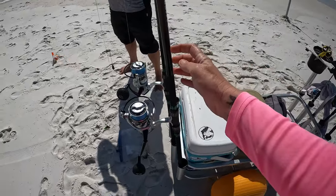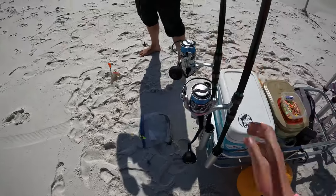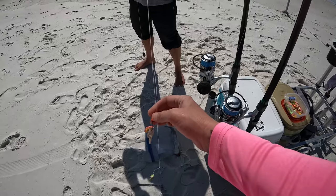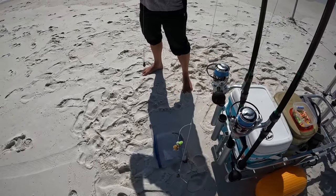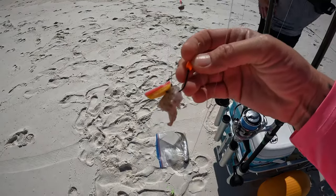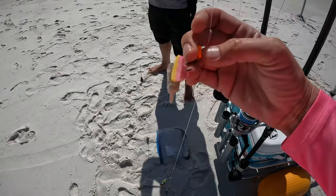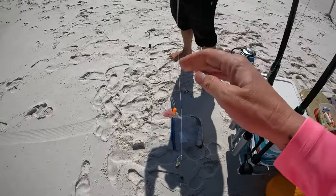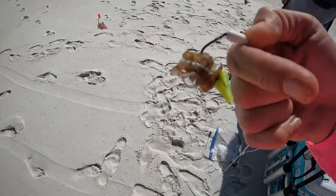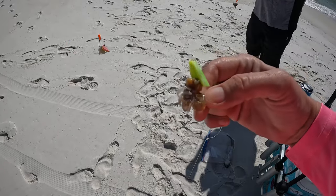We have these 11-foot Ninja Daggers with Penn Battle 4000 series reels — some are 4000, some are 5000 — and we're just using pompano rigs, double drops. On top we have some scented bait made by Fish Gum, that's a new Fish Gum strip. On the bottom of this rig I have ghost shrimp tied on with magic thread and some Fish Bites lime green.